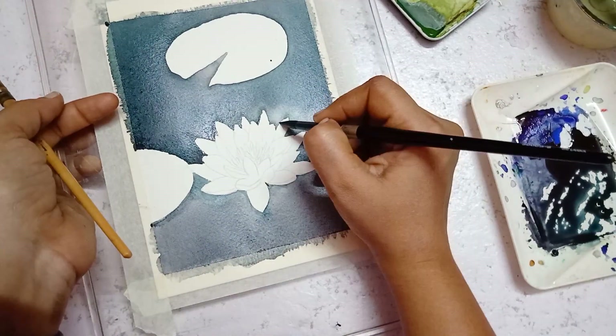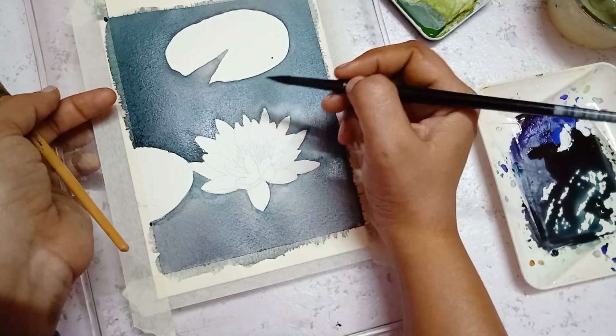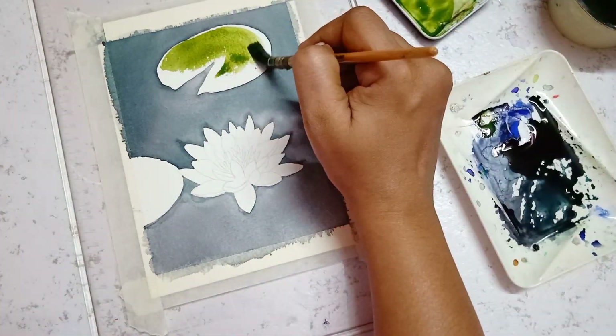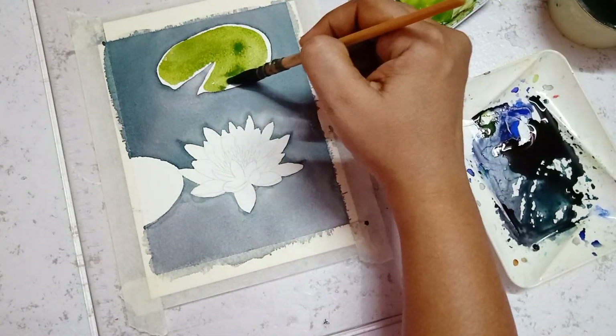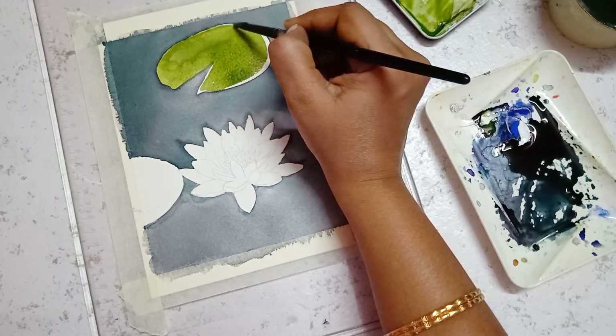You can see how the grayish background looks after finishing the first round of painting the background. Next I start to paint the lily pad using sap green mixed with a little amount of brown color.